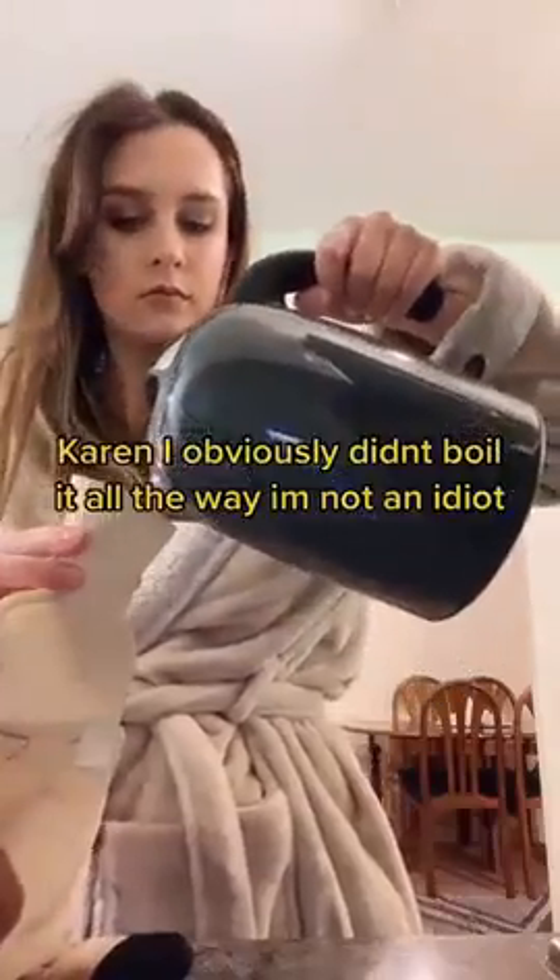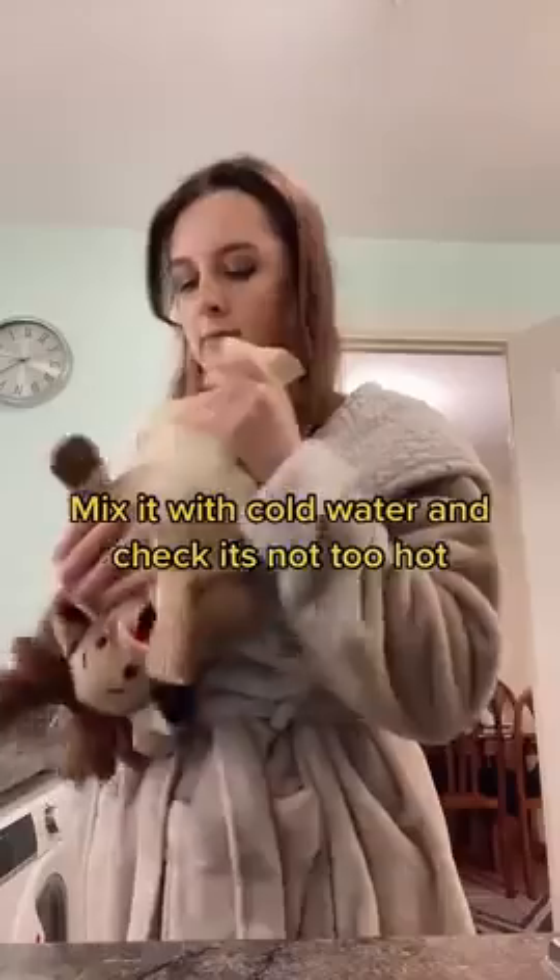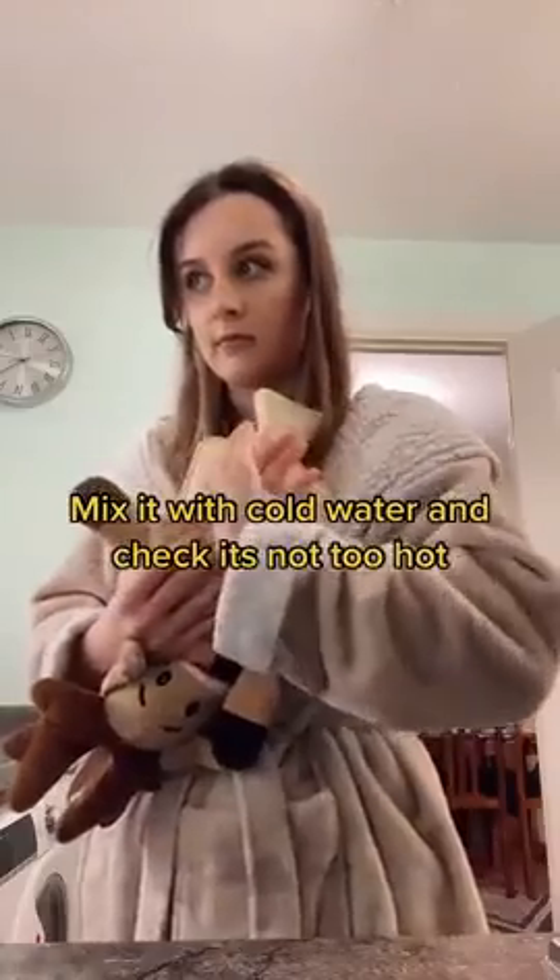Karen, I obviously didn't boil it all the way — I'm not an idiot. Mix it with cold water and check it's not too hot.